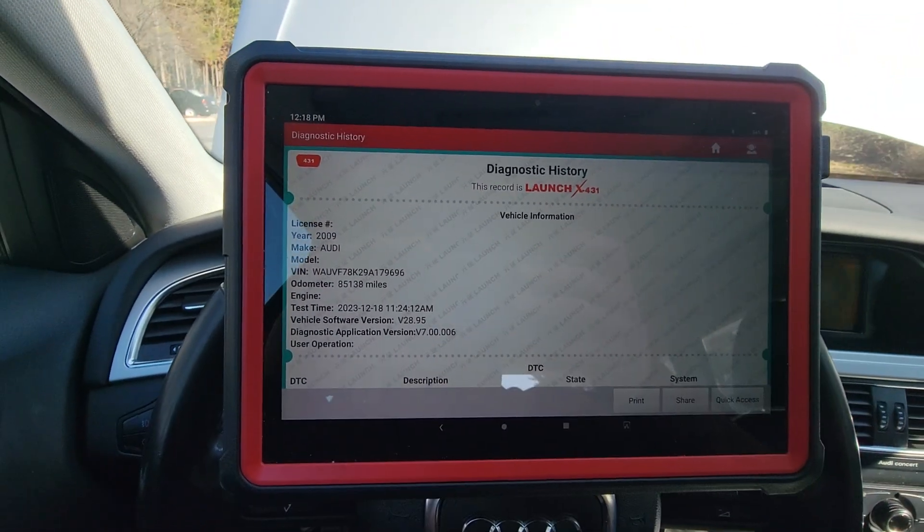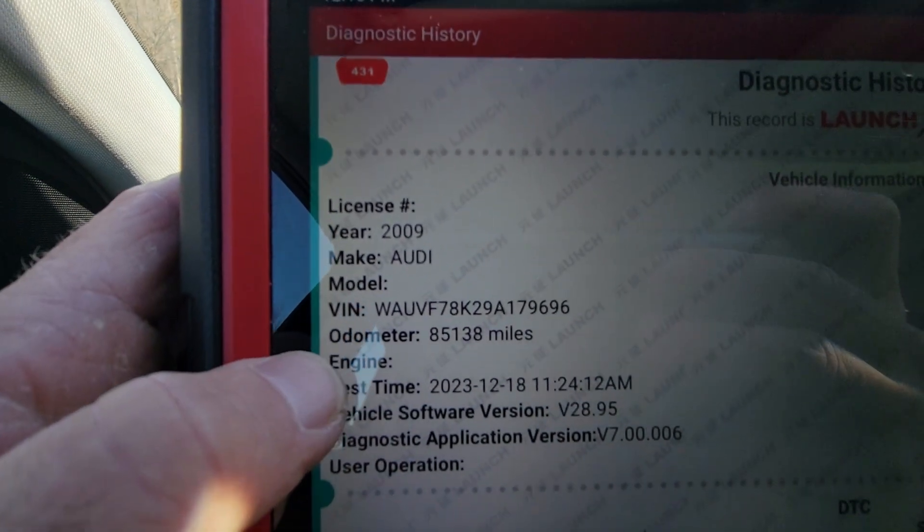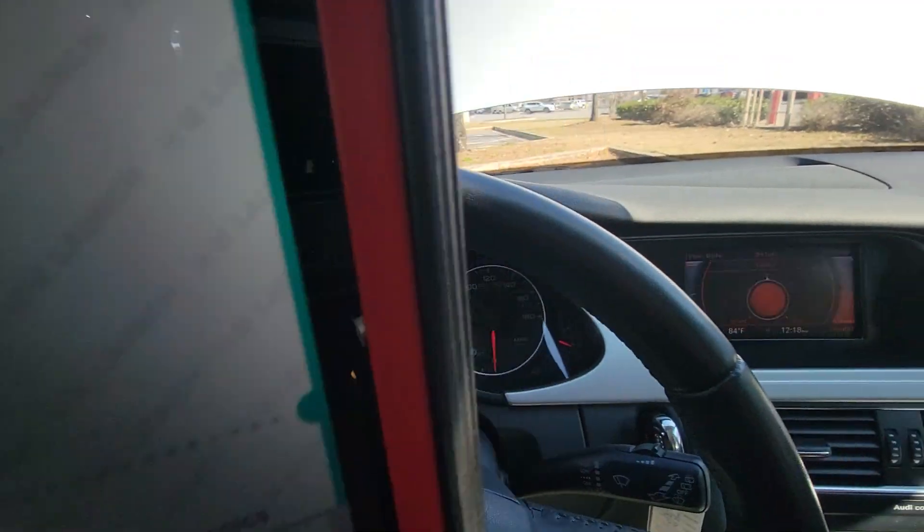Hello, this is Mike with Car Checks. I'm here at this 2009 Audi A4 with 85,138 miles.